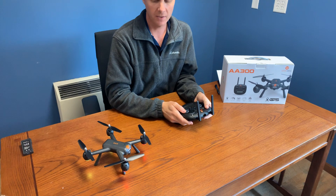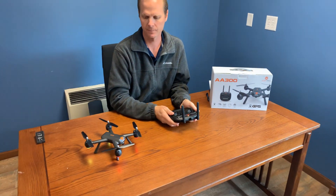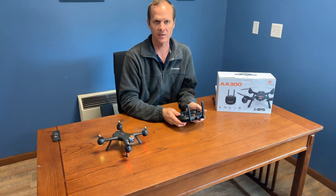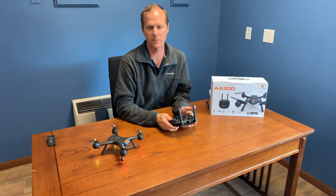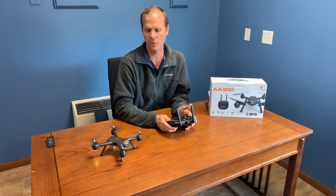At this time you're ready to fly. Unlock the propellers with the red button and you're ready to go — it's just that easy. This is the Altair AA300 GPS drone with 150 meters range and 12 minutes of flight time.